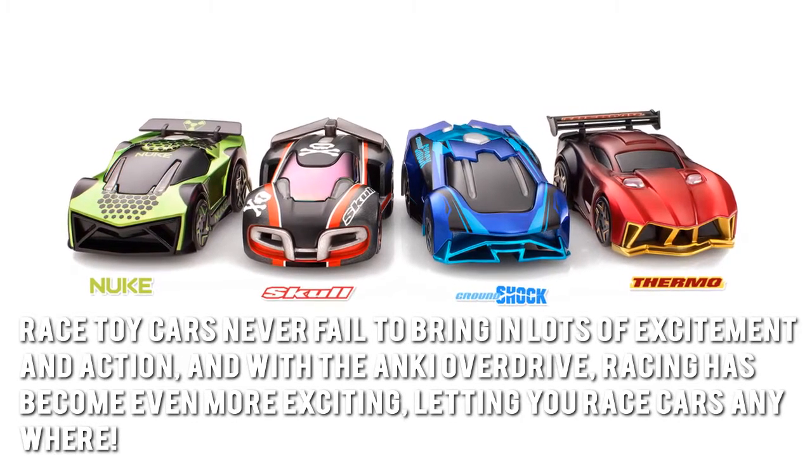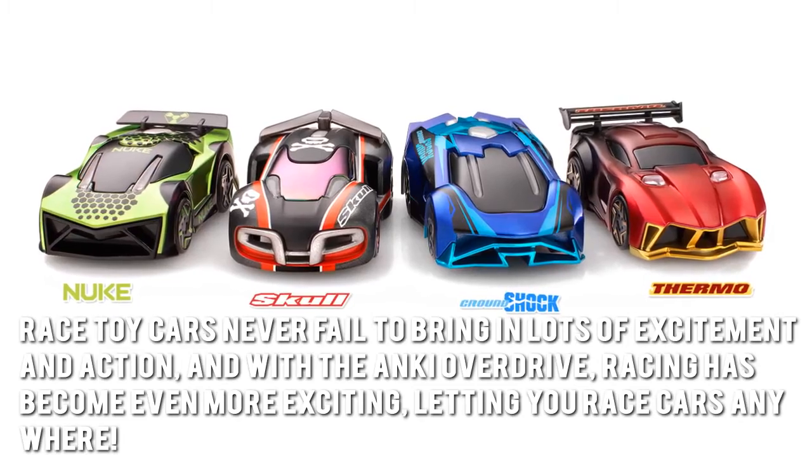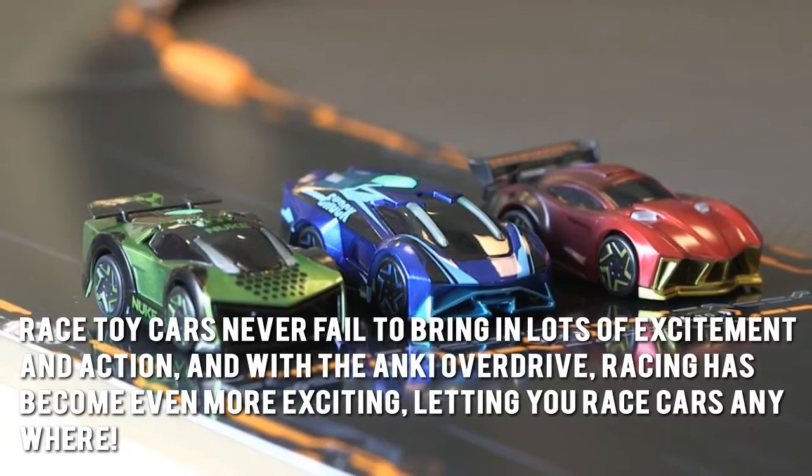Race toy cars never fail to bring in lots of excitement and action, and with the Anki Overdrive, racing has become even more exciting, letting you race cars anywhere.